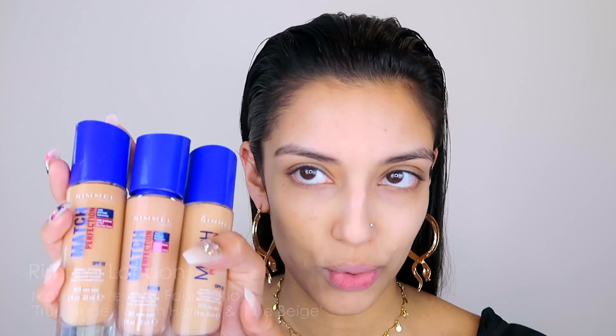My next major step is to go in with my foundation. Because I'm very indecisive, I've actually got a couple of shades to test and swatch on my skin to really see which shade melts and blends in seamlessly. I've got True Nude, Warm Honey, and True Beige. Just looking at these foundations straight off the bat, they all look like they could match my skin tone. It's only once you swatch these colors next to each other that you can really see which one is the perfect match, because the one that suits your skin most will blend in and complement your natural skin tone. I highly recommend you do this yourself when trying to find your right foundation shade.